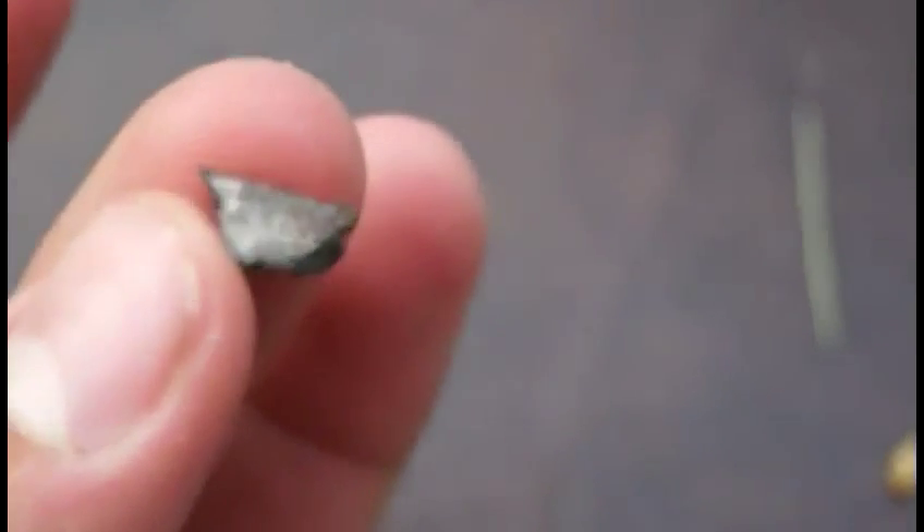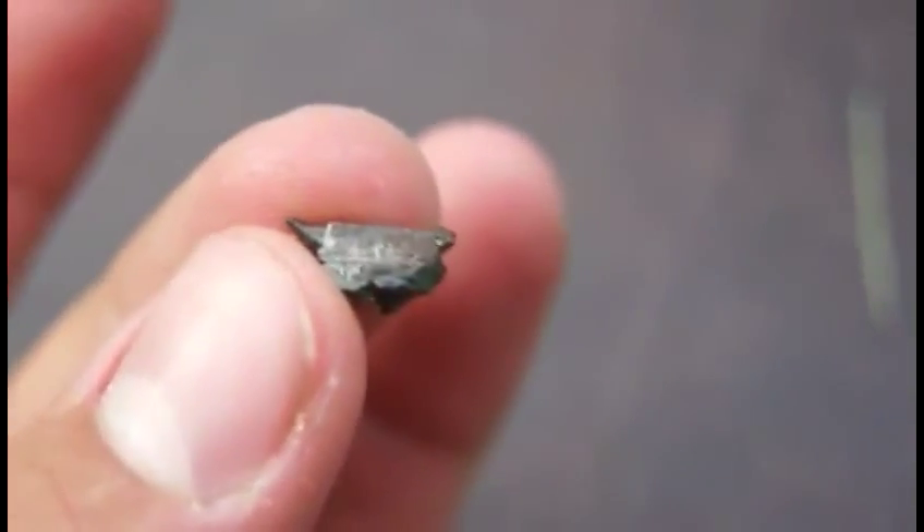Here's barium. I can hold it with my hand because it's not an alkali metal — well, it is, but it's an alkali earth, so it's less reactive. See how it's kind of shiny? It's pretty shiny. It's been left out pretty long, so it's not that reactive.